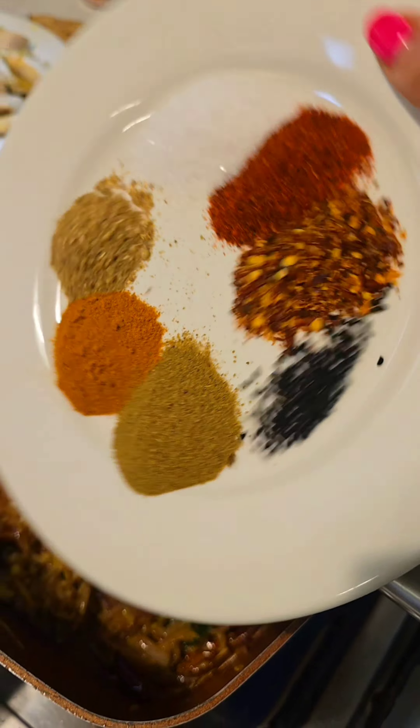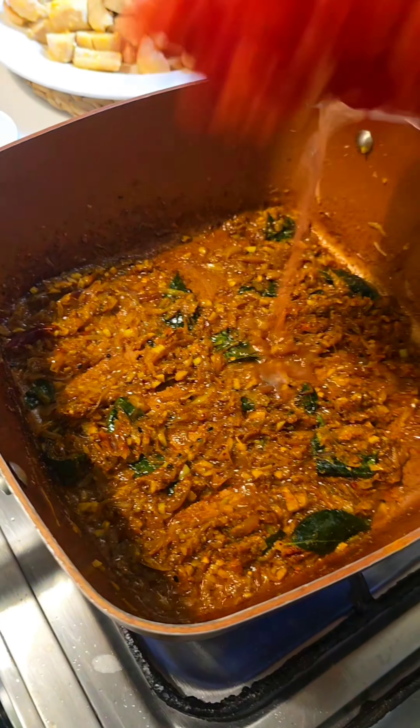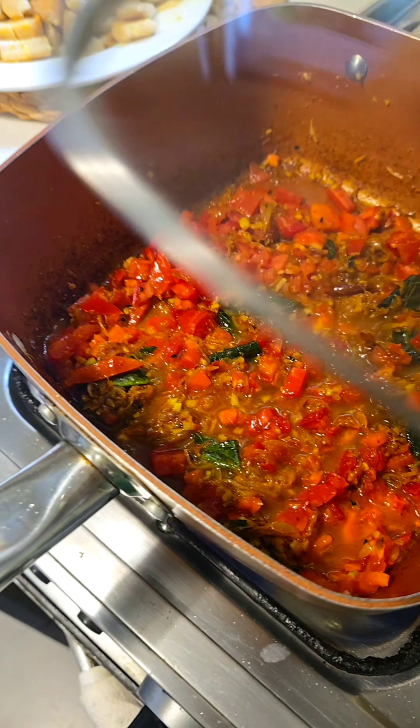Exact ingredients listed in post. Sauté this, then add a splash of water to get rid of the masala smell. Now adding diced tomato, sauté this, a little more water and let's cover and cook this.